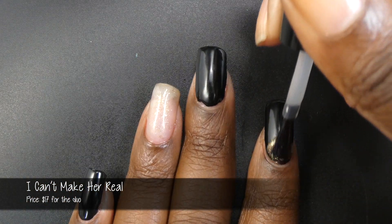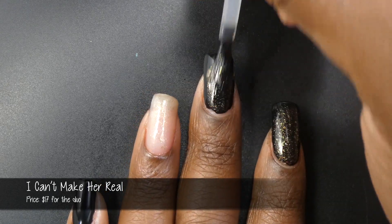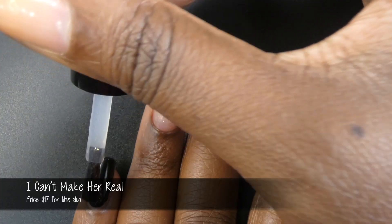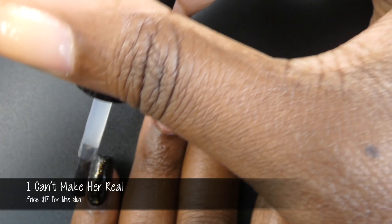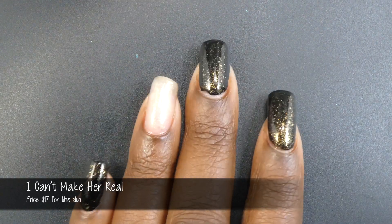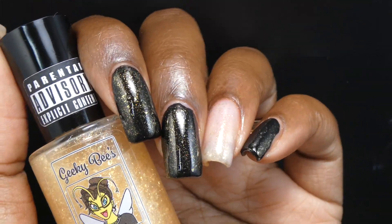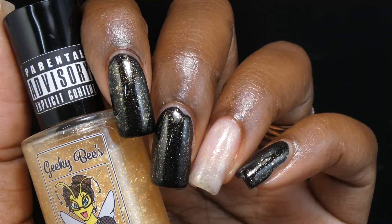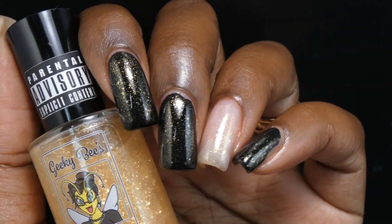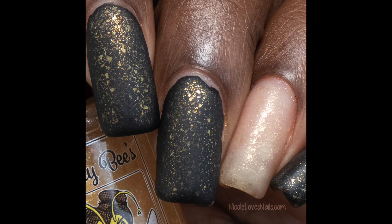The final polish is called I Can't Make Her Real. It's described as a dreamy topper full of gold flakies, shimmer, and micro glitter. I'm swatching this one in one coat over my favorite Go To Black by Heather's Hughes. This polish just looks so luxurious — there is something about a gold topper that just makes me feel extra fancy. All of the components spread out very evenly and easily on their own and do not dry down textured. You will want top coat as this does dry down a little dull. On my ring finger I have this in three coats — it is pretty sheer. It would be a really great topper over just any color. Beautiful formula, didn't feel overly thick at all, and it will not be difficult to remove.